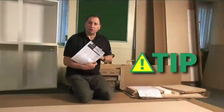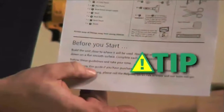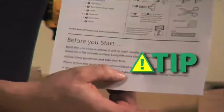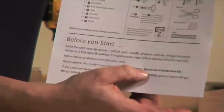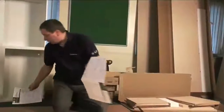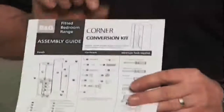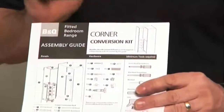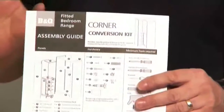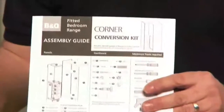I'm going to show you how to assemble a corner wardrobe in the modular range. In your double wardrobe shelf pack you will receive an assembly guide, but please ignore this guide if you have purchased a corner wardrobe conversion kit. I'll be working purely from the corner conversion kit assembly guide. With this unit it is very important that you read the assembly guide as you go, because if you don't you could get the panels in the wrong order.